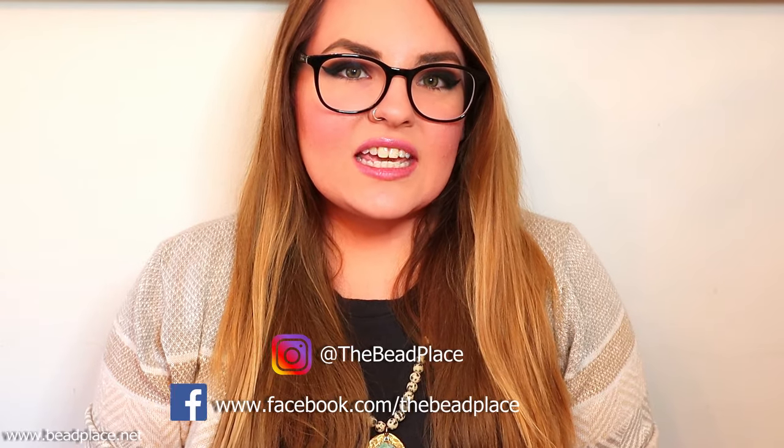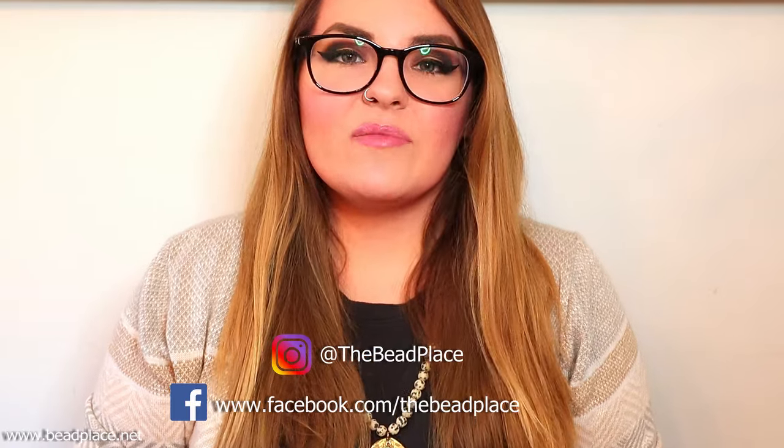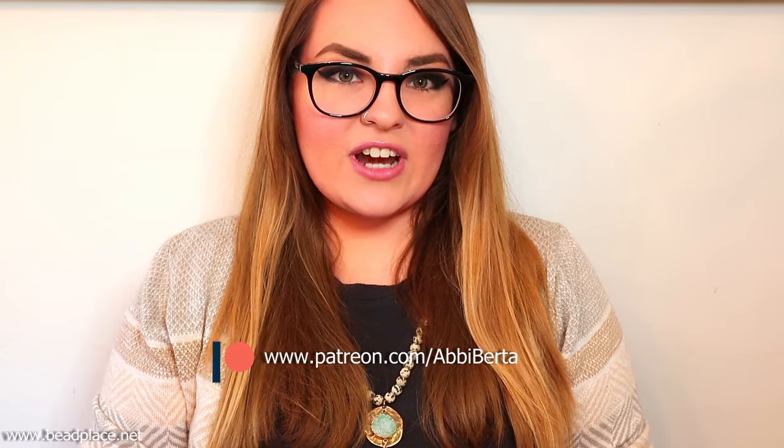Before we get started, I'd just like to remind you to please give this video a big thumbs up — it really helps our channel out. Make sure to leave a comment down below and subscribe if you haven't already. You can also click the bell icon to turn notifications on so you get notified every time I post a new tutorial like this.